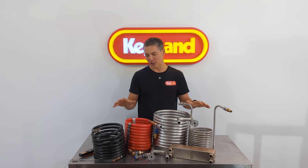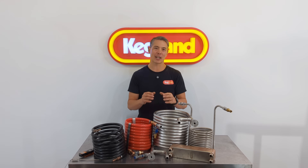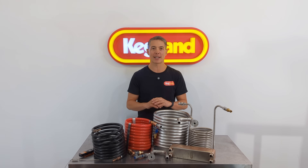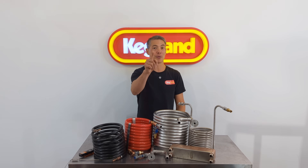You brewers know the importance of chillers, which is why you're watching this video. If you want to lock in that fantastic aroma of those zero-minute or whirlpool hops in your beer recipe, the way to lock that aroma in is to make sure you cool down fast. So this particular video is working out which chiller is going to be best for you.